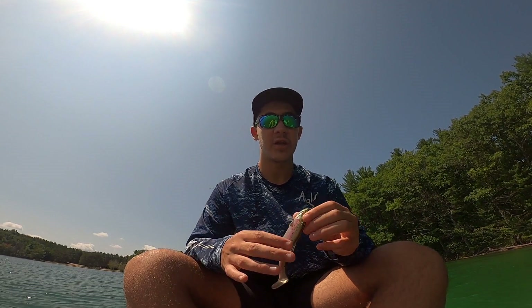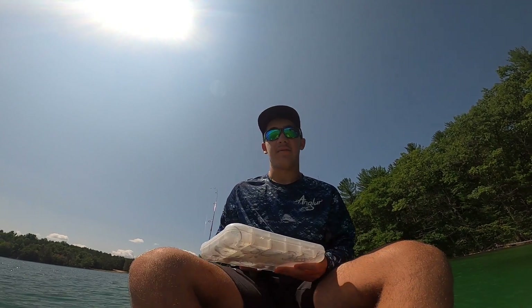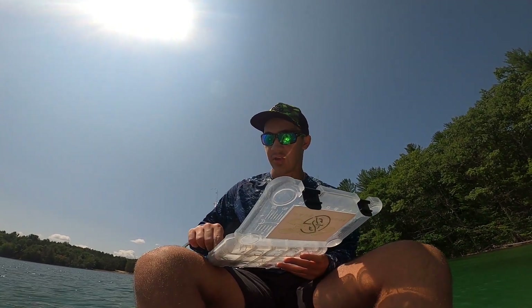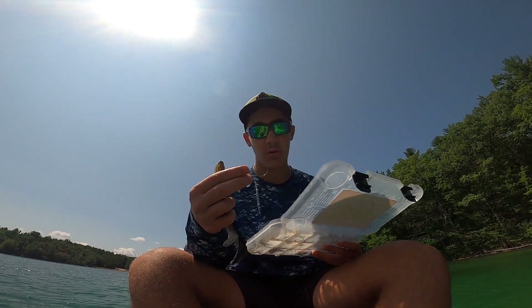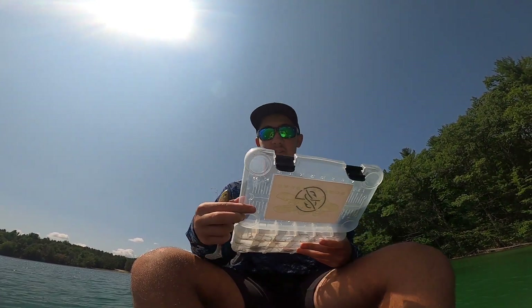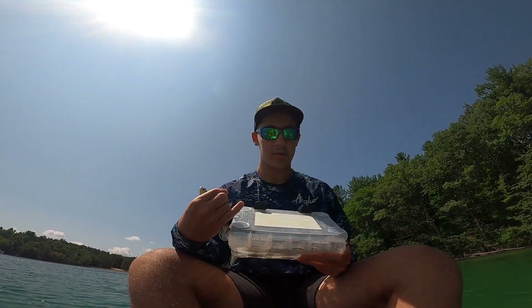This is the 6-inch version and how I like to rig it is on a little underspin — that's my favorite way to do it. A lot of people will just put a simple jig hook through it, or they'll Texas rig it, or use a swimmer head through it. But I like the underspin because it gives it just a touch more action. Let me show you what it looks like rigged up.